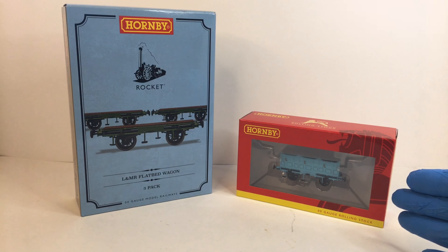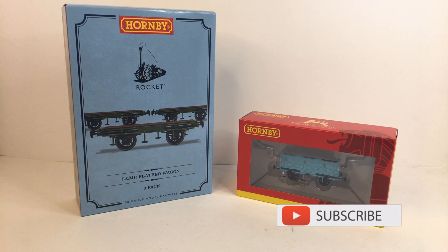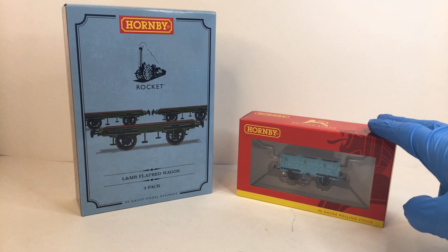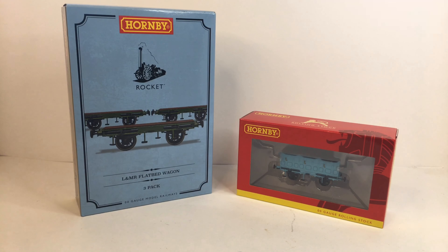We're also going to take a look at the Liverpool and Manchester Railway open third class coach. This is a 2021 product and this is a 2020 product. I actually have three of these, and I ordered them when they were announced back in 2020. They've been sitting in a tub waiting to be reviewed, but now that these have arrived I thought it was the best time to look at both together.